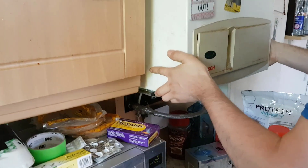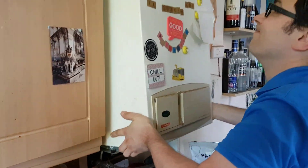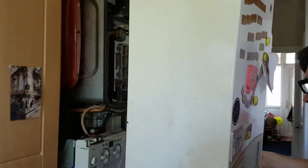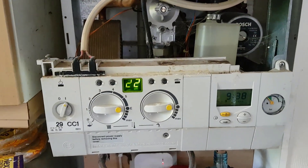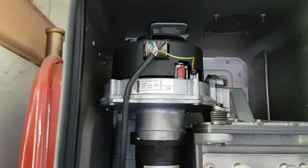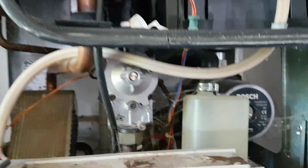Just push it up — there it is, it should come off. Now turn the boiler back on. As you can see, you can't hear the fan running, as I said earlier. The only thing you can hear is the pump.